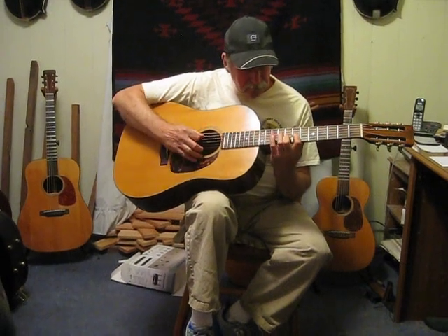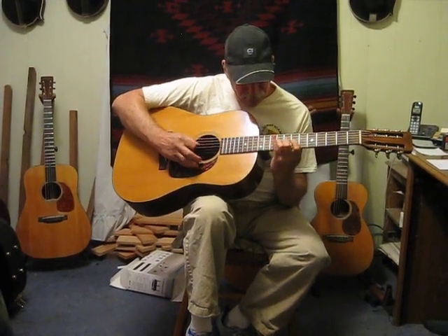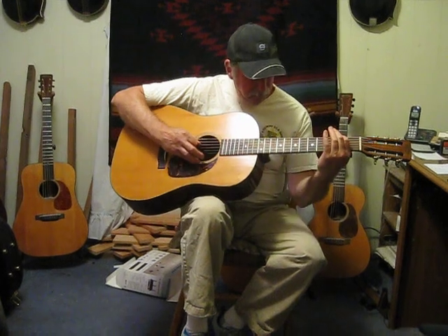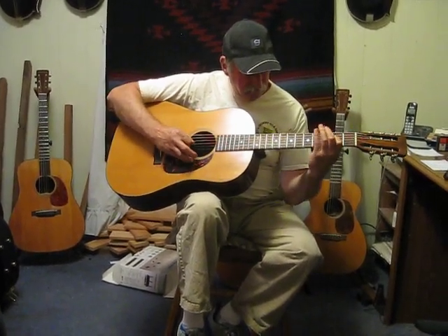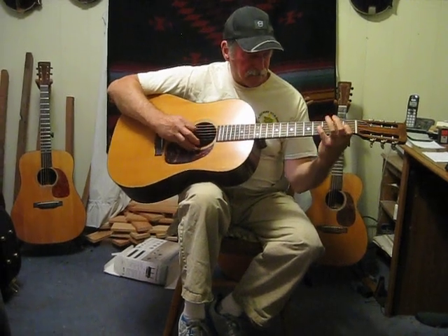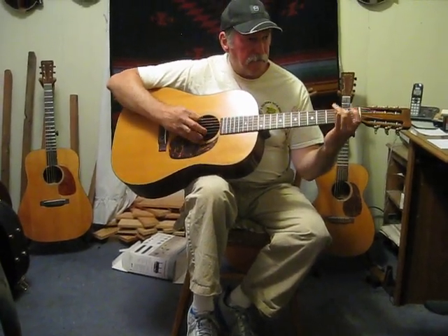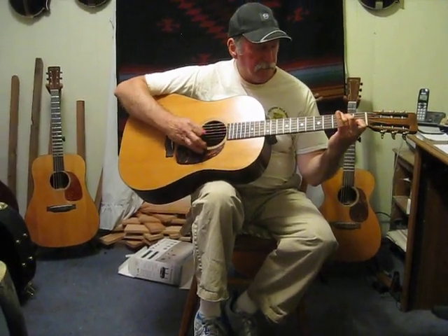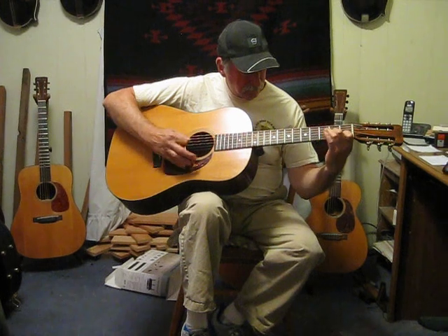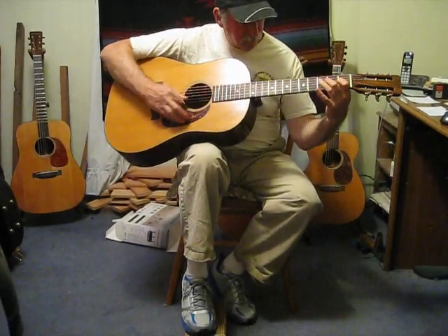Here's a little bit of You Are My Flower. Let's play some rhythm.